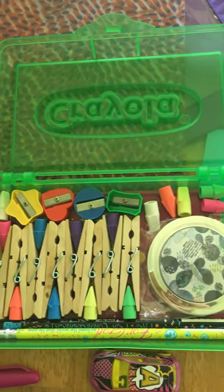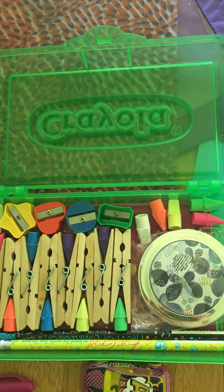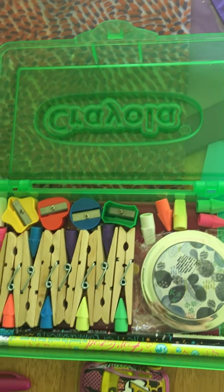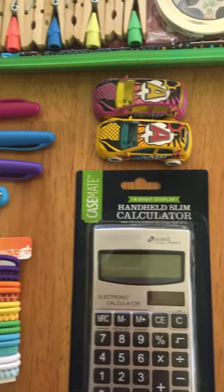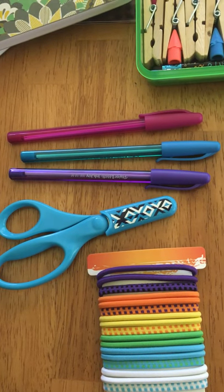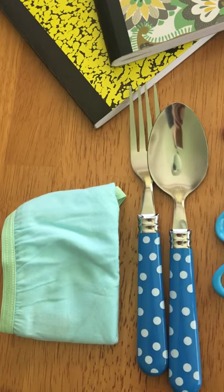Also two pencil cases — one is a hard plastic one. Inside that I was able to fit some pencil sharpeners, clothespins, erasers, two pencils, a compact mirror, and a mini coloring book. Also inside that same pencil case: two toy cars, a calculator, some ponytail holders, a pair of scissors, three ink pens, a fork and a spoon, and some underwear.